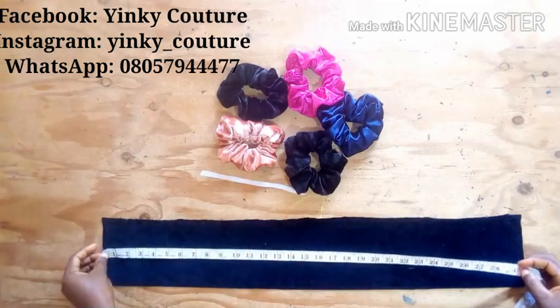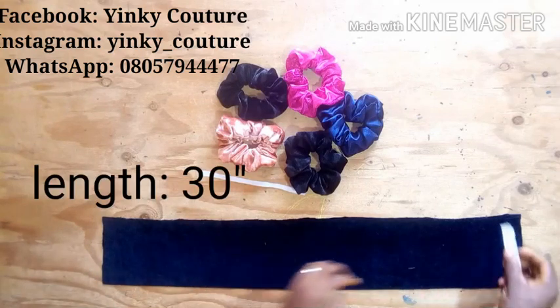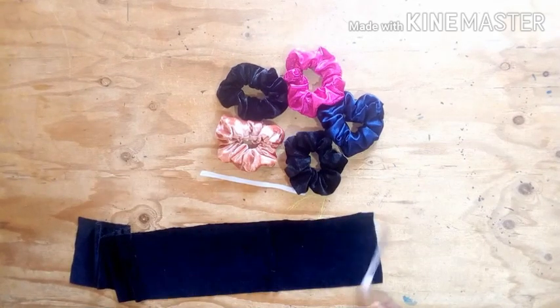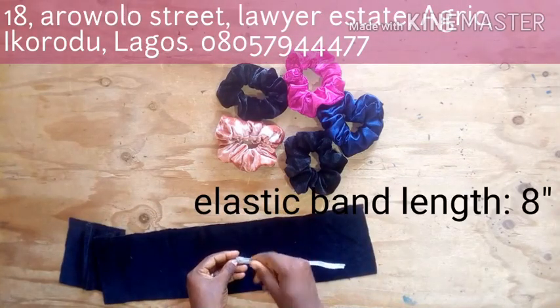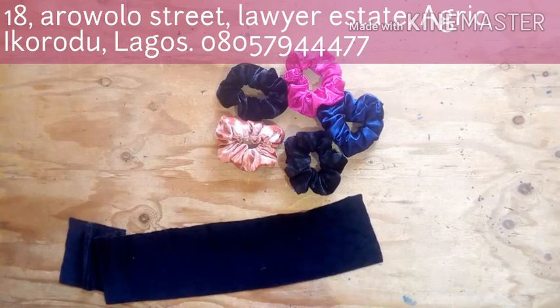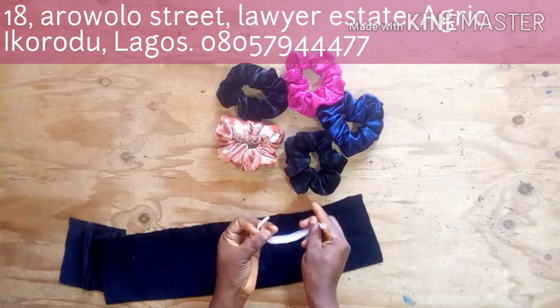The next thing to do is to measure the length of my fabric — I have 30 inches as the length here. The next thing is to measure the width, and the width is 5 inches. So I have 30 by 5 inches for the fabric. The elastic band length is 8 inches.